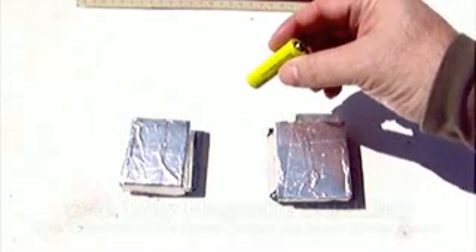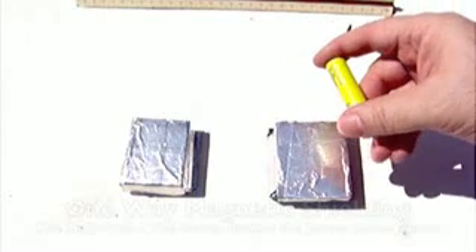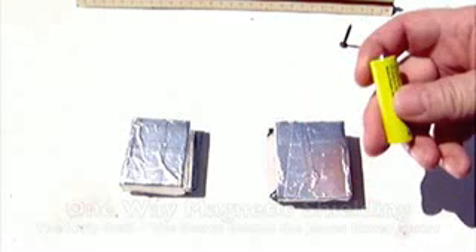First, one of the things you will need in the construction of these statters is a dead battery. If you use a live battery it could explode, because ultimately when we install this in here it's just going to short out. So we're only using this battery as part of a shielding technique.